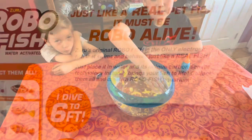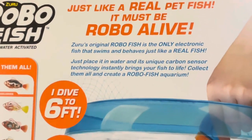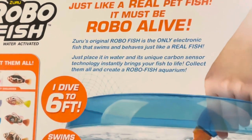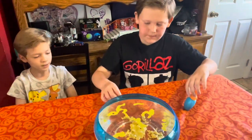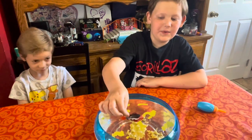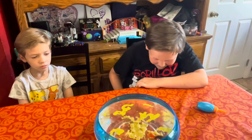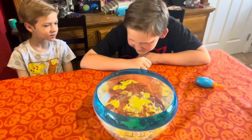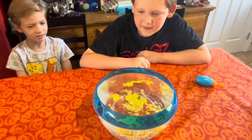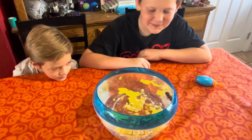It says just place it in water and its unique carbon sensor technology instantly brings your fish to life. Alright, you ready, Jeremy? Yep. He's exploring. There's sand on them — look, there's sand on top of them. I have to see on the top because I can't really see.